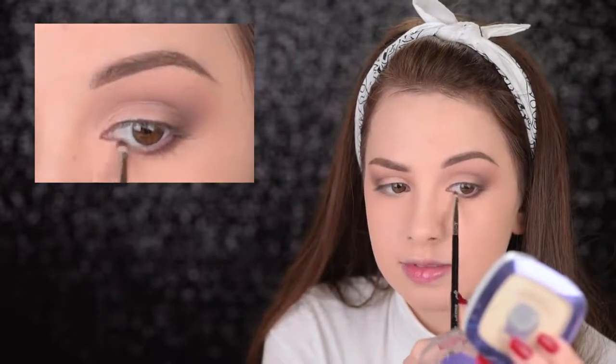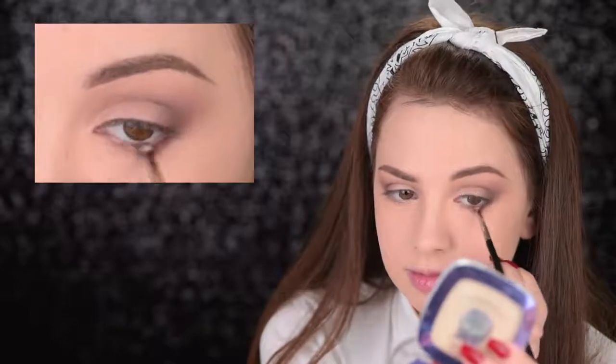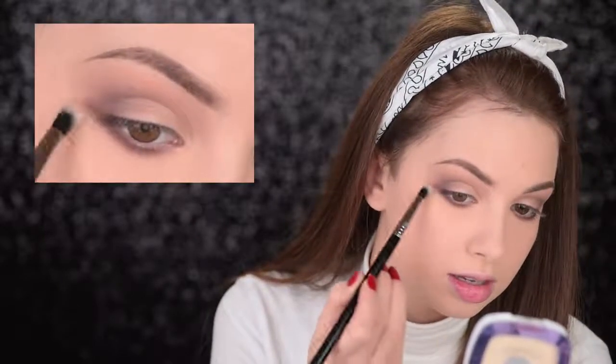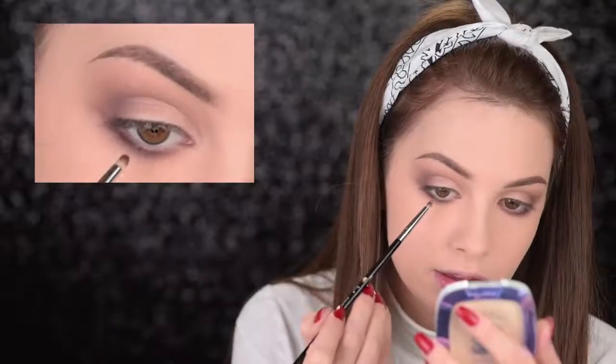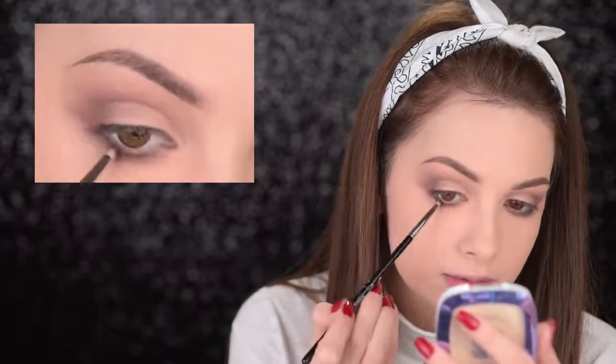Then I'm taking that beige color on the Sigma E41 and using it to blend out the dark brown shade along my lower lashes, so it's a little bit more smoked out. It looks a lot better when you have it blended out. I'll also apply some black eyeshadow with the Sigma L04, applying it really closely to the lash line. I take the Sigma E41 again to blend it out once more and also extend it slightly. It looks a little crazy right now, but it will all come together.